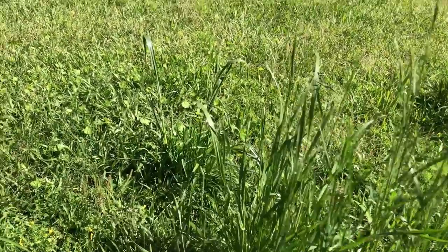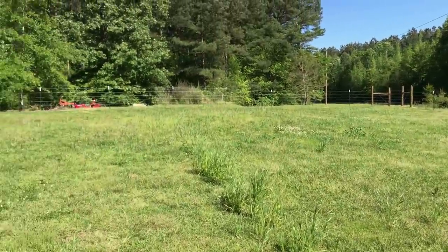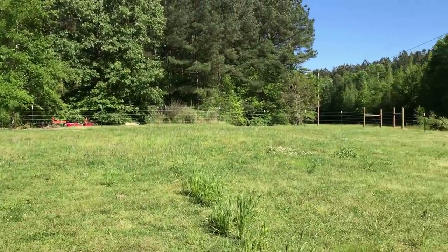I mean, look at that. Just everywhere. Good grass. And it's really probably a little mix — it's got some bahia, it's got some weeds still growing up here.